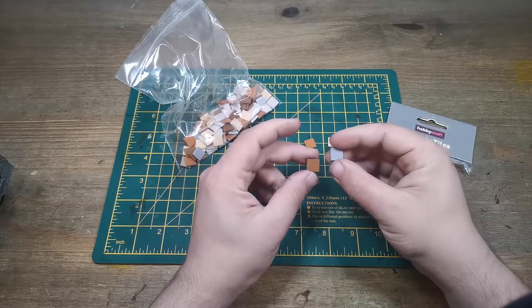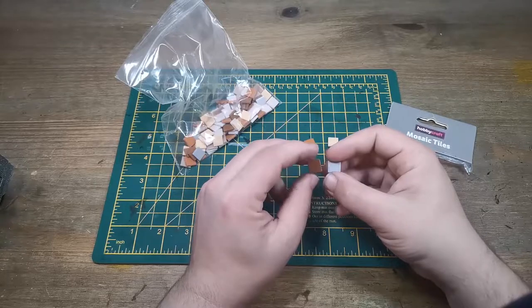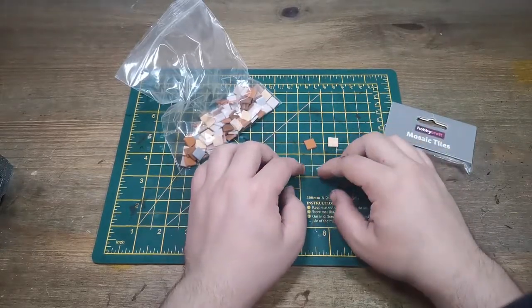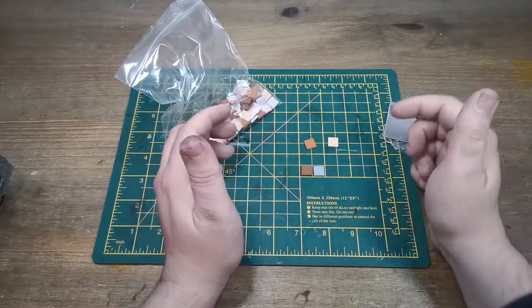If you're not fussed with them being uneven or anything like that, fine. The problem with using card is when you paint it, it can warp and go a bit funny, whereas these ones here they're not going to warp, they're not going to go funny. There's no cleanup. Size-wise on this board here, they're just under a centimeter square.